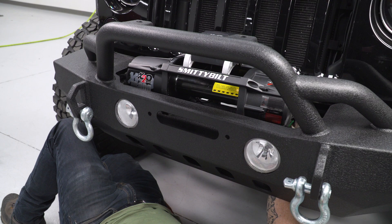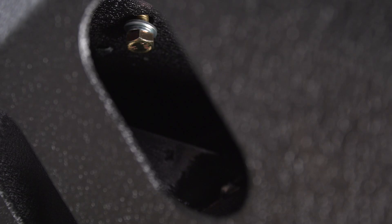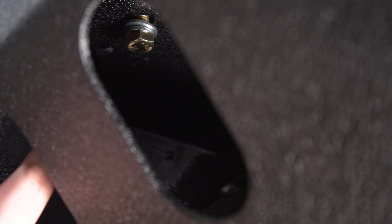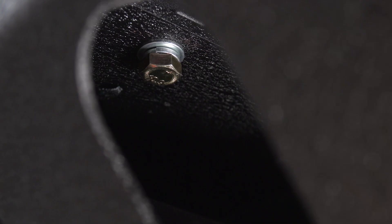We're going to use these gold bolts — you get four of them. Each one is going to get a lock washer and a flat washer, and we're just going to line this thing up and put all these bolts in. You're going to have four bolts total: two on each side. Then we're going to go and tighten all of these up using a 16-millimeter socket on a ratchet.